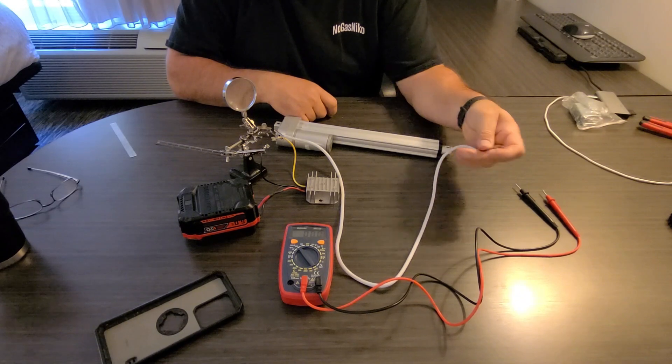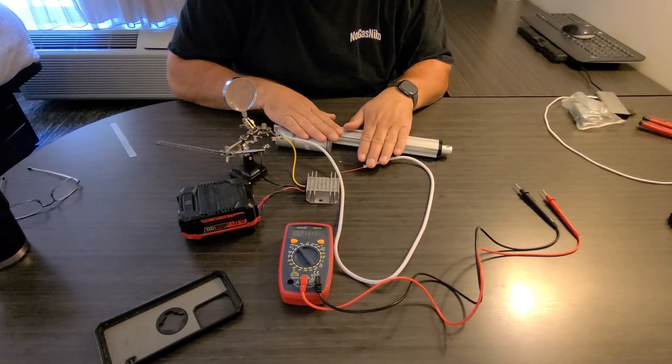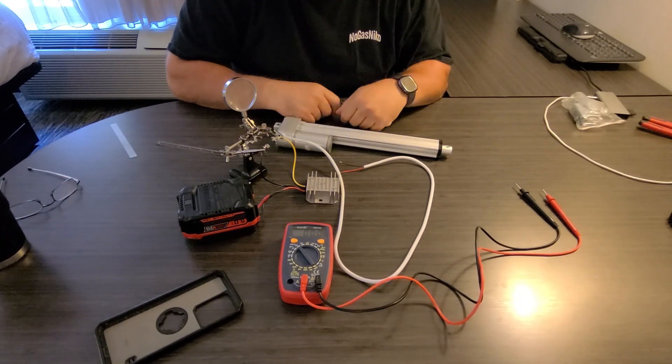I like it. One thing I want to do is figure out how many watts are required to run this, so I'm going to get another setup and we're going to test that out.